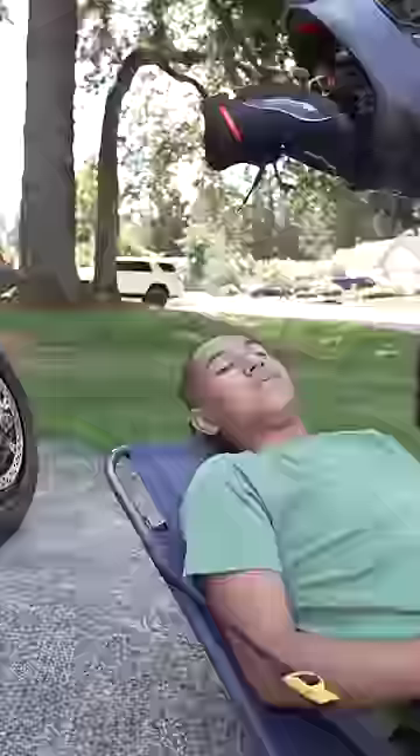And at this point, you should have a helmet that looks like this. If you're not a trained professional, you could risk injuring somebody's spinal cord. So again, wait for emergency professionals whenever possible.